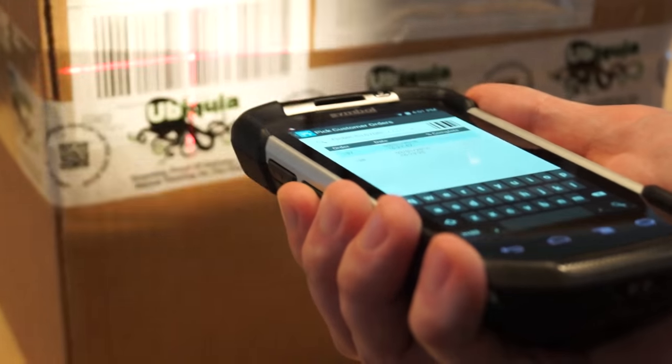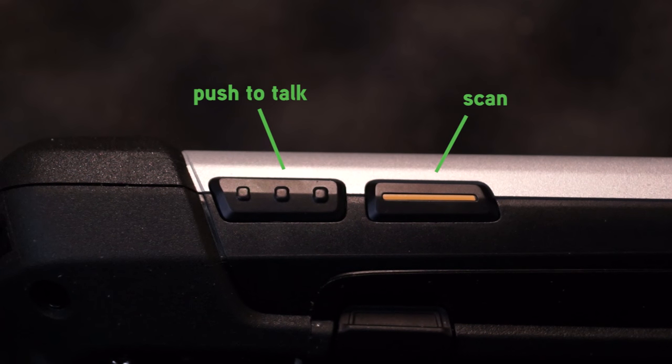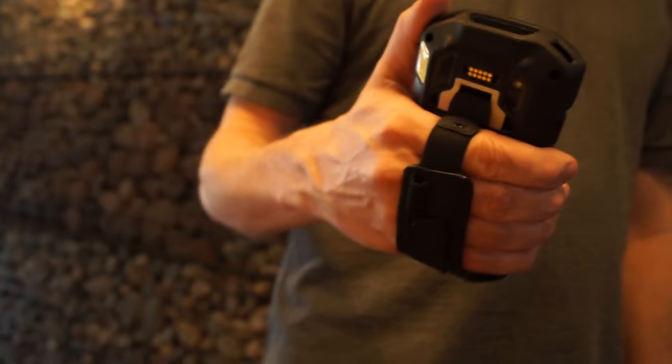It also has a light when you're using the barcode scanner so you can see what and where you are scanning. There is one scan button, which is more righty-friendly, but it's still pretty easy to scan with if you need to switch hands. It does come with a strap on the back as well, so there's less likelihood that you might drop it.